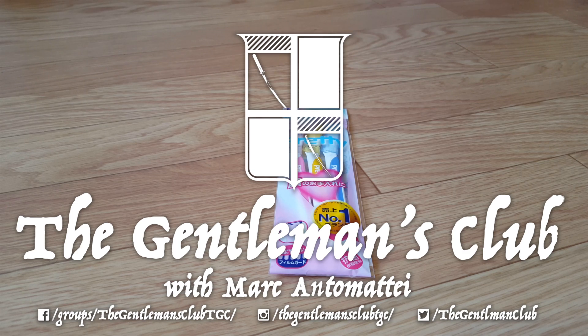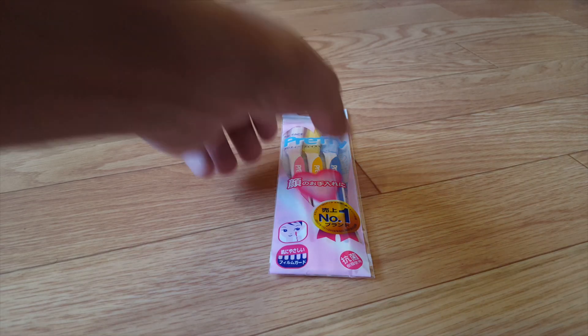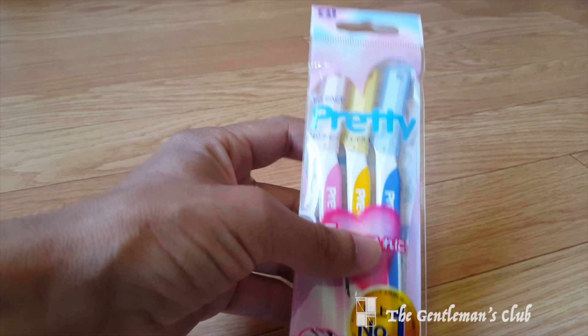Hello gentlemen and welcome to yet another episode of The Gentleman's Club. I'm your host Marc Antimate, and in today's episode we're going to be taking a look at the pretty razors from Kai.